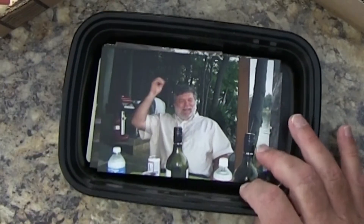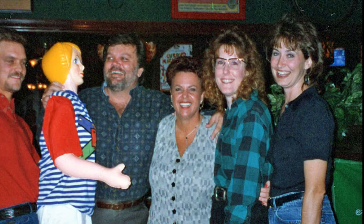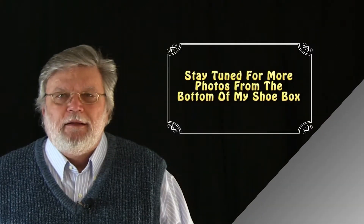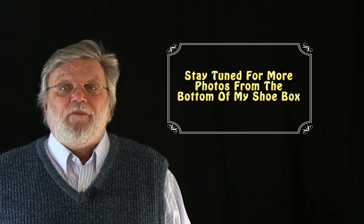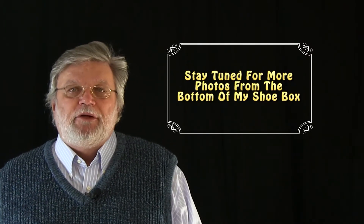That's me in Egypt. And I don't know what I'm doing here. Well, what else do we have in here? Clearly some photographs should remain in the bottom of the shoebox, never to be seen again.